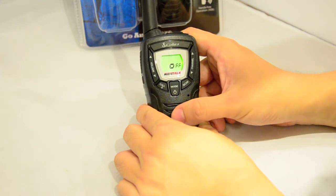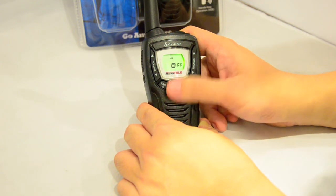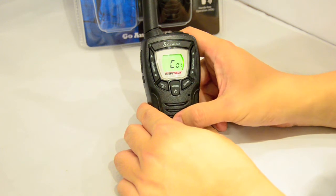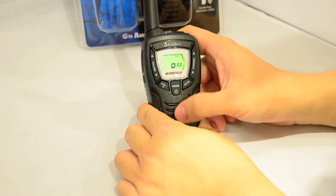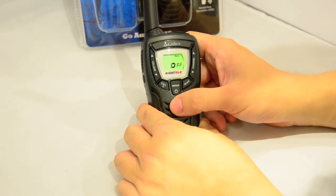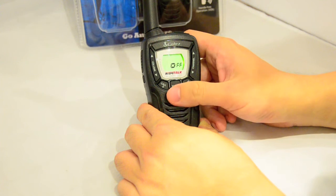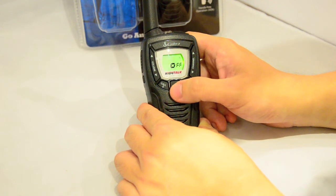Press the mode button again for VOX — you can go hands-free and adjust the VOX sensitivity. You also have five different ringtones, the option to activate key tones, and a Roger Beep setting.